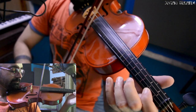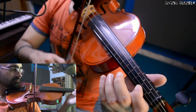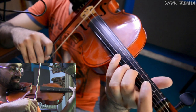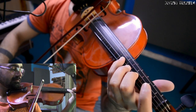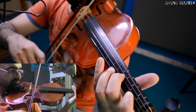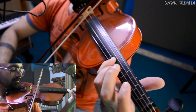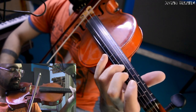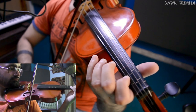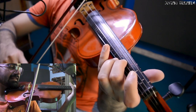Now F-sharp key on the E string, and then on the A string you have to play C-sharp, and then E, E. So E, E, E, E, E, E, D, C-sharp.